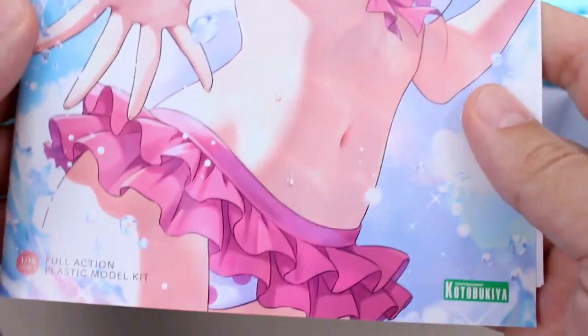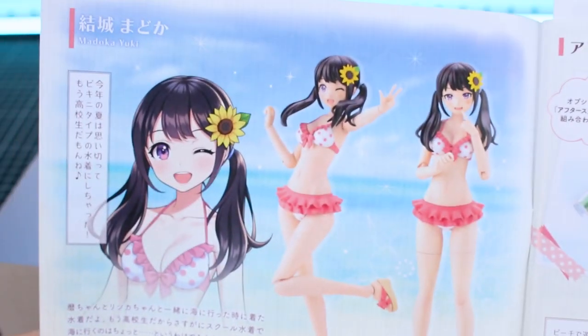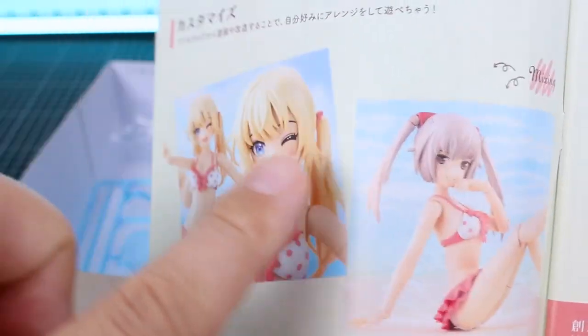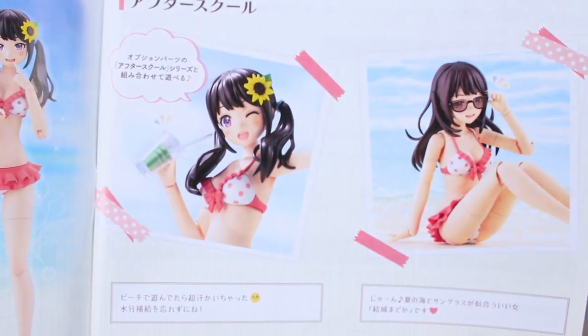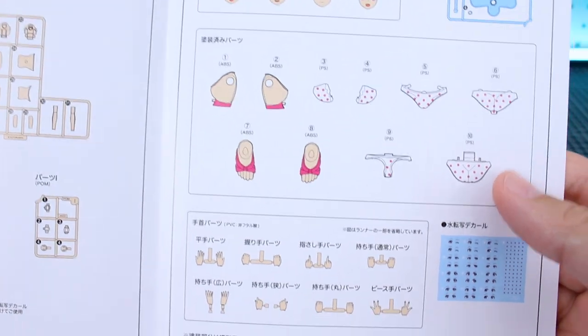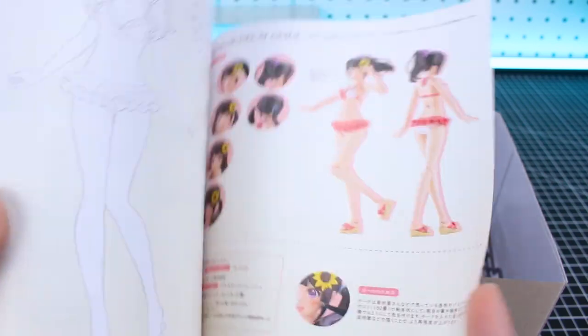Before we take a look at the rest of the runners, let's take a look at the manual. You have the same artwork on the front, and on the back just the logo. On the inside, lots of images of the kit and character, with information all in Japanese. You can change the hairstyles and swap the head with your Frame Arms Girl kits if you wanted, and there are some accessory kits available. There's a separate pull-out page for the parts list, which also shows the pre-printed parts, hand parts, and all the contents.